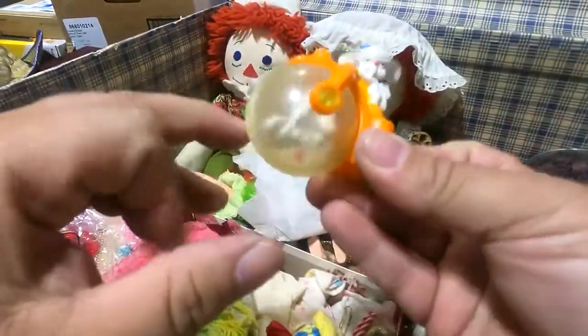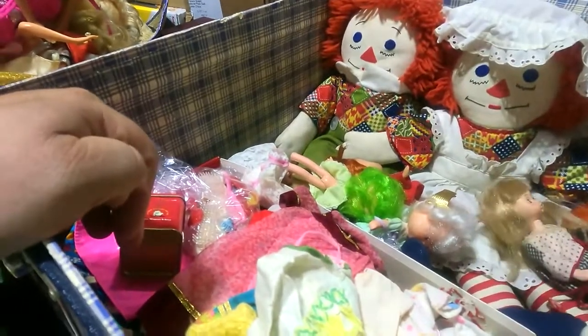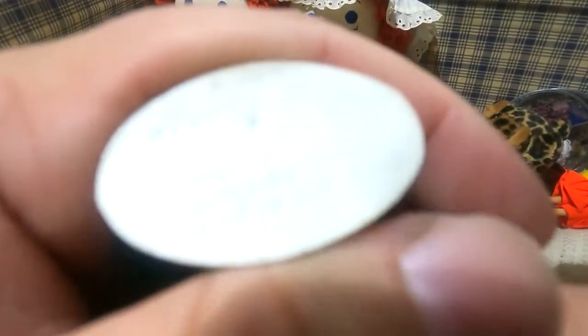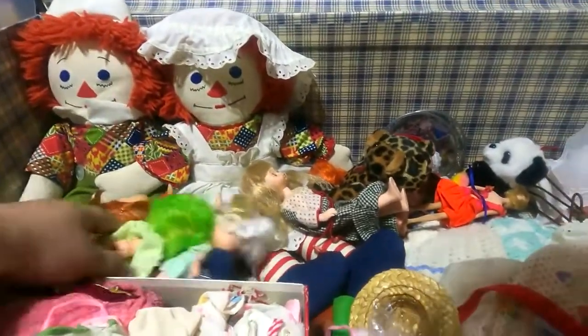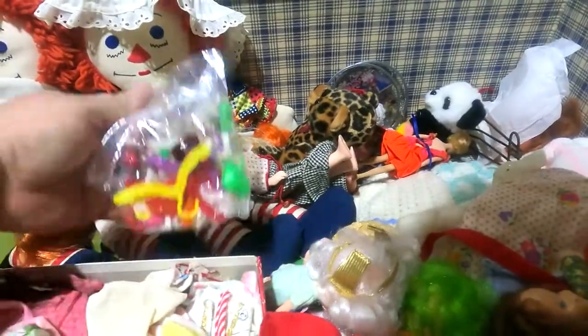Pinky and the Brain. It's a Smurf — we had these when I was a kid at my cabin. 1981. I might save that for my sister — I gave my sister a bunch of these one year that I found at a garage sale, and that was before I was reselling.